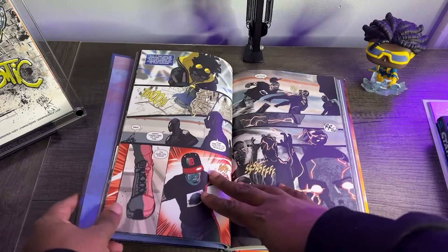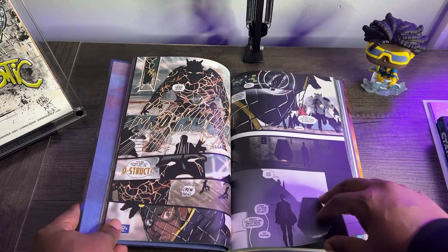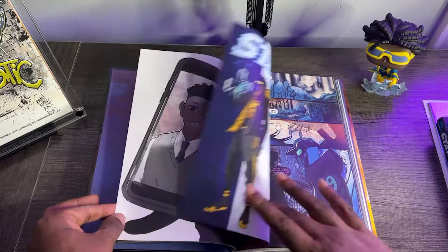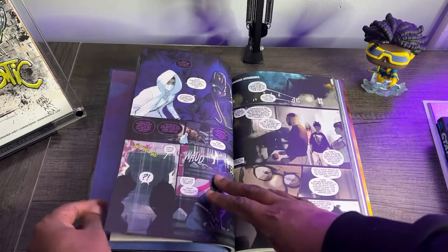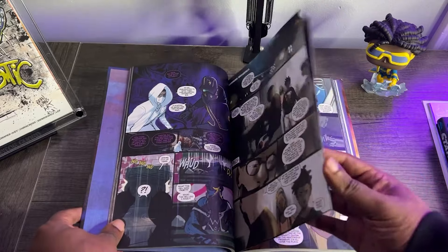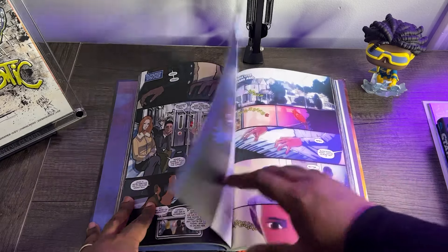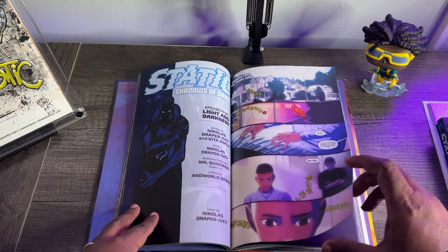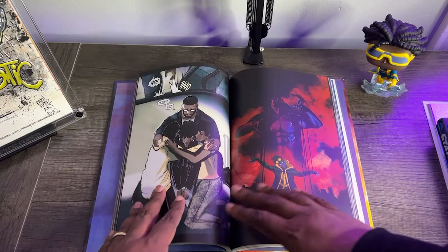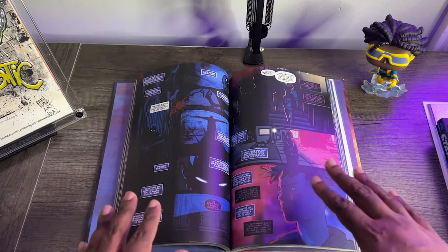As far as the story, we pick up a little bit after the Big Bang and Static's first run-in with Francis, aka Hot Streak. Everybody knows that Bang Babies exist. There is some sort of organization lurking in the shadows, stealing and kidnapping Bang Babies. There's a nice little cameo from the Blood Syndicate, which is dope. So Static has to figure out what's happening to these kids — who's taking them, where are they taking them? In the meantime, we get an appearance from Ebon, being the main villain or one of the main villains from the animated series.